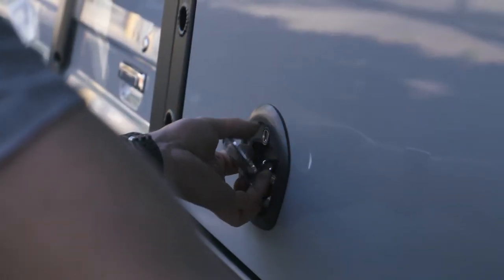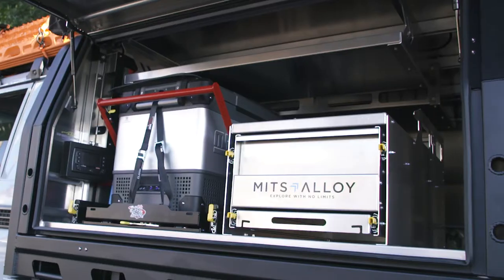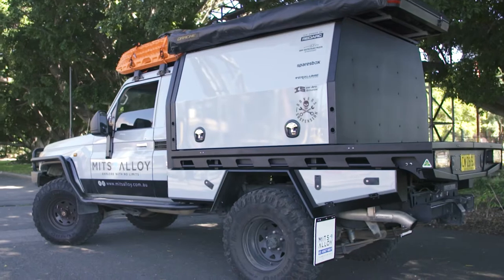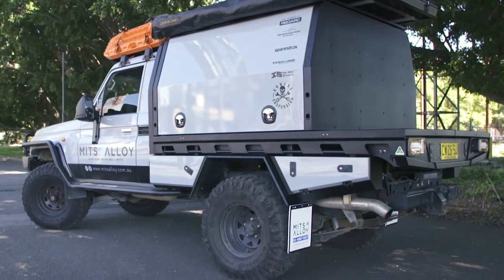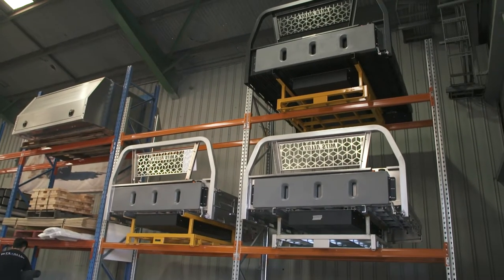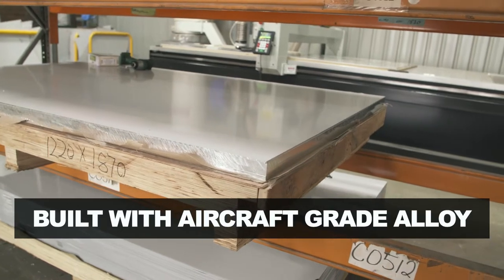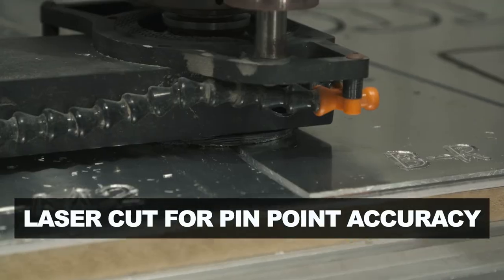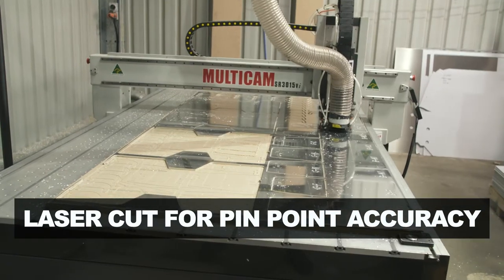You won't find a canopy that's built as well with a modular design and as many features as this for the same price. Here's why Mitts Alloy canopies are so good. Every Mitts Alloy canopy and tray starts with a sheet of aircraft grade alloy that's laser cut to 0.2 millimeter tolerance, which means you get a pinpoint accurate finish.